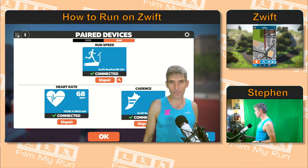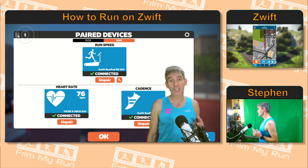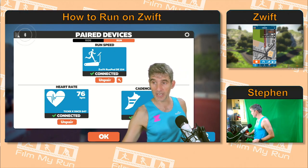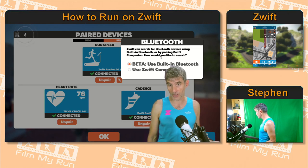So you can see the Zwift pairing screen here. I do have the Zwift companion app running, and you will need it if you want to do remote control, but you no longer need it to directly connect your Bluetooth devices. We can do that from the PC. So if we go up to the cog on the right-hand side of the screen and click on that, we get an option to use the Zwift companion app as previously, or the new beta built-in Bluetooth tool.